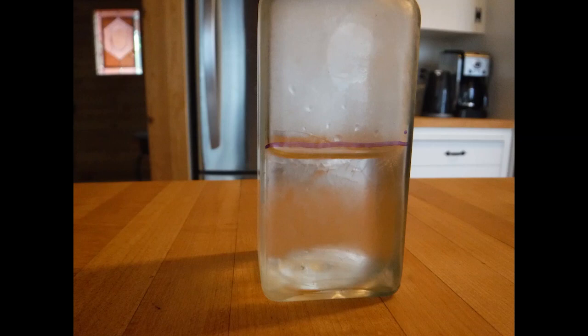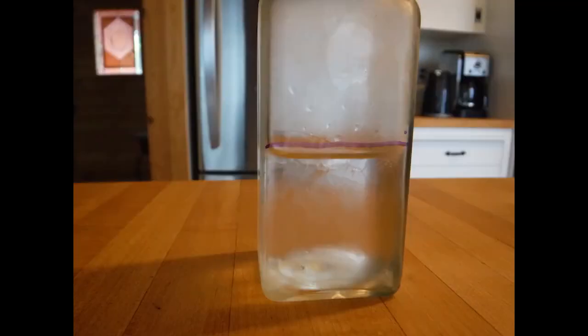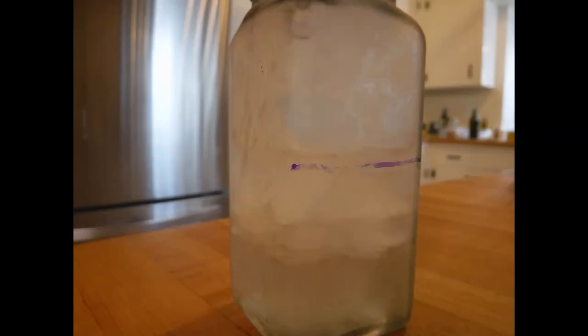Water does actually take up less space as you cool it down — we saw that with our first jar that we took out of the freezer after just about 20 minutes. It started cooling down and it started taking up less space. You can even see that it re-expanded — this has been sitting out for an hour and it's gone right back up to that purple line. Water only contracts down to about 4 degrees Celsius. At about 4 degrees Celsius, it starts to go the other way — it starts to expand as that crystal structure starts to form. And that's when you get ice, which takes up more space.